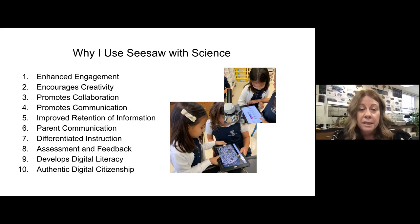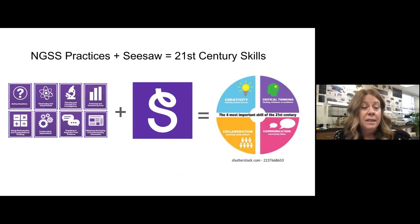I get to be creative. My students get to be creative. All of those things together help them retain information more. I love the parent communication aspect of Seesaw — they get to see what's happening in my classroom on a daily basis. And then the fact that I can differentiate instruction, that I have built-in assessments, and can provide so many different ways of giving students feedback. In the classroom, I'm also building digital literacy skills and digital citizenship. So taking the Next Generation Science practices with Seesaw, I'm getting in those essential 21st century skills of creativity, critical thinking, collaboration, and communication on a daily basis.